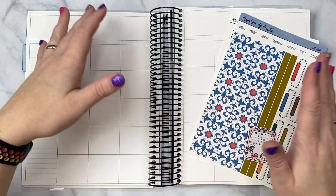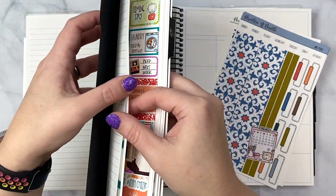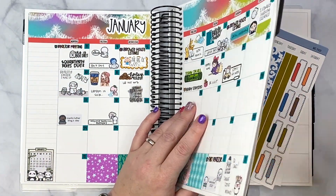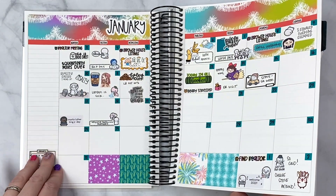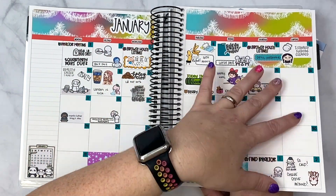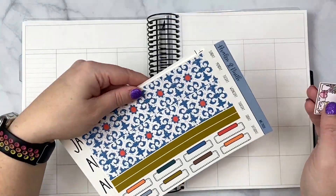Hey everybody, welcome back to my channel. I'm here to do another monthly plan with me — I'm committing to this this year. I'm going to jump in and show this month's spread and how it's looking so far. I decided to use my little die cuts that I got from the Coffee Monsters Co to put down in the corner so that I have dates I can refer to. I'm just doing it with the current month so I have something to bounce off of when I start putting down my dates. I'm definitely trying to do the whole monthly remix and adding stuff down as needed.